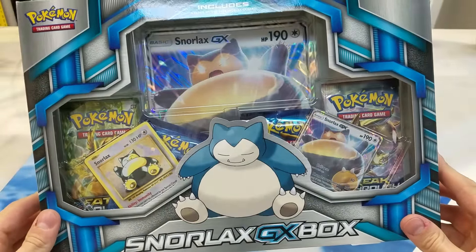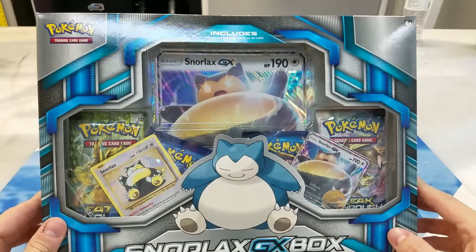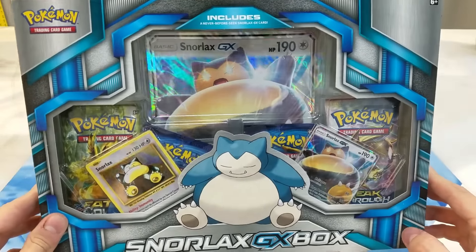Since there haven't been any made yet, there won't be any until the Sun and Moon set comes out here officially. So yeah, that's definitely awesome.